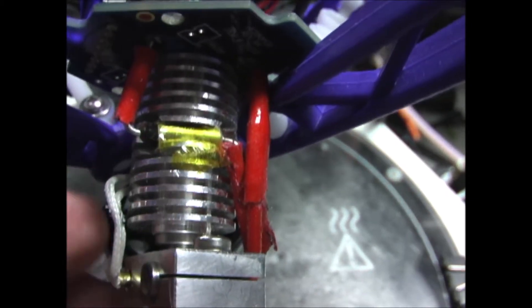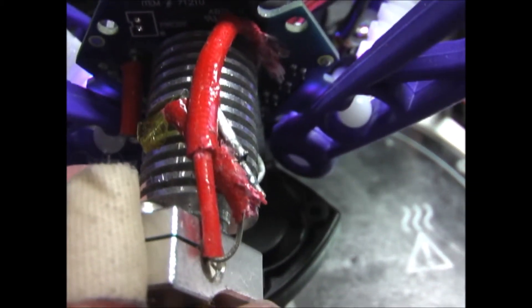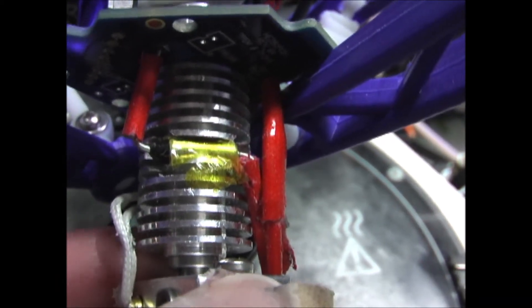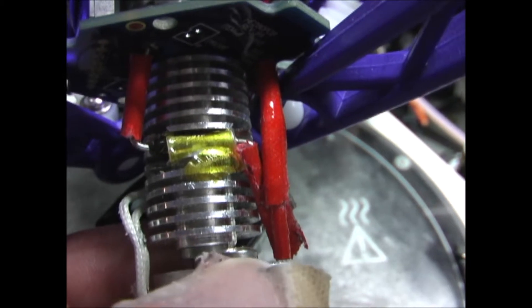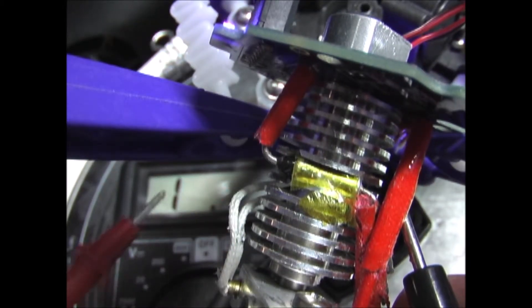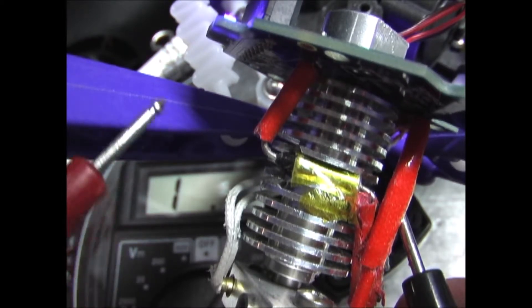On the side of the hot end there is a thermal fuse. If your hot end overheats, it will shut off. I'm going to check that for continuity. As you can see on this ohmmeter, there is no continuity on this thermal fuse.